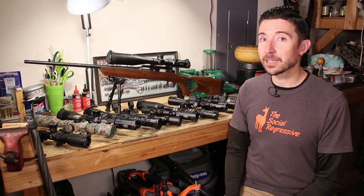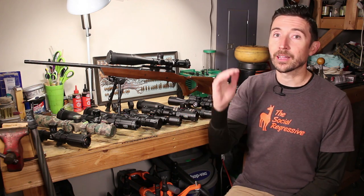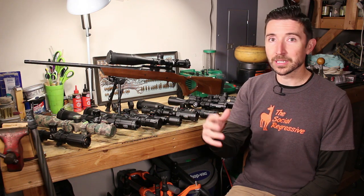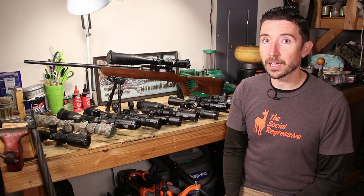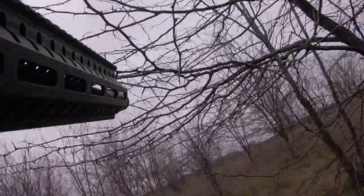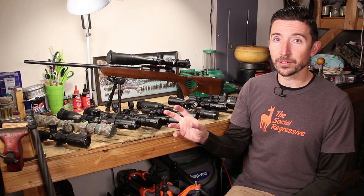We're going to talk about rings and mounts today because it's very important how this attaches to the rifle and at what height. Before we pick out rings, we need to go back to that original purpose like we talked about in the first video — thinking about what our target is, how far away it is, if it's mobile, if it's dangerous, if there are many of them.